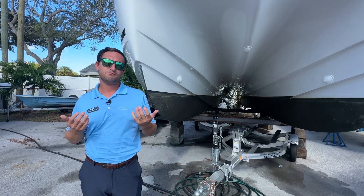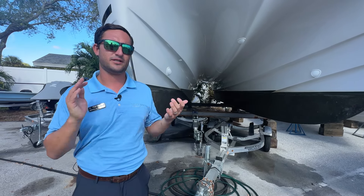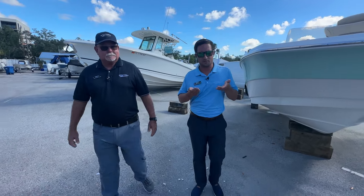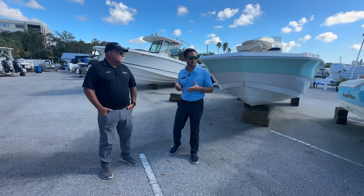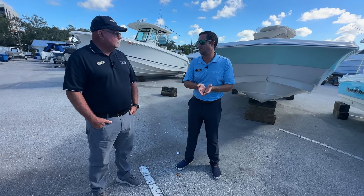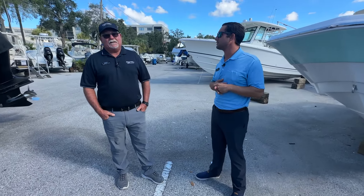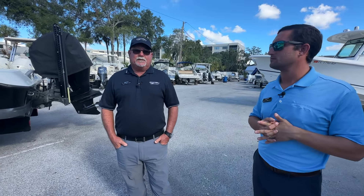Stay tuned. Come on down, hop on a sea trial — whatever boat we've got, we'll let you make the call. It all comes down to what type of boating you're going to be doing to find what boat is going to fit you and your family best, whether it's a hybrid-style hull like this, a deep V with heavy dead rise, or a power catamaran.